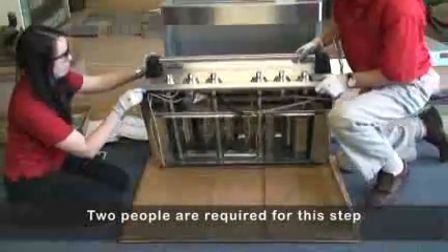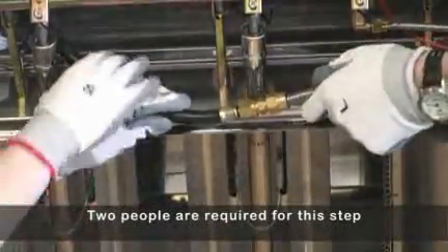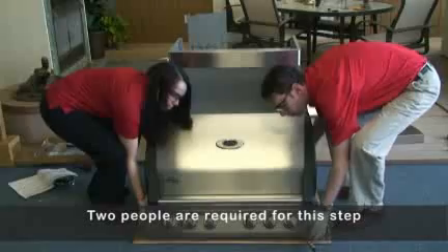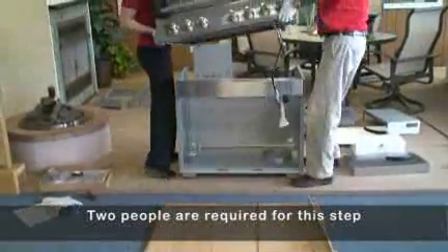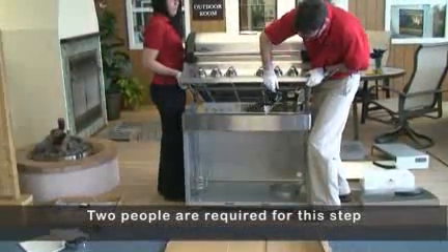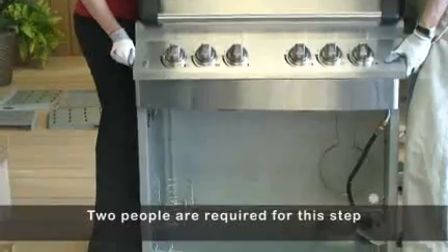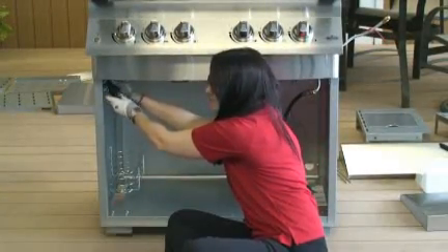Two people are required for this step. For propane units, prior to mounting the grill head, remove the zip tie holding the regulator up under the control panel. Lift grill head and place on assembled cart, lining up holes in the top of the side cart panels with holes in the bottom of the base. Fasten from inside using four quarter-twenty by three-eighth inch screws, two per side.